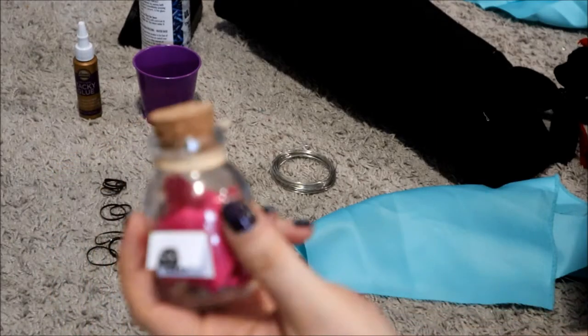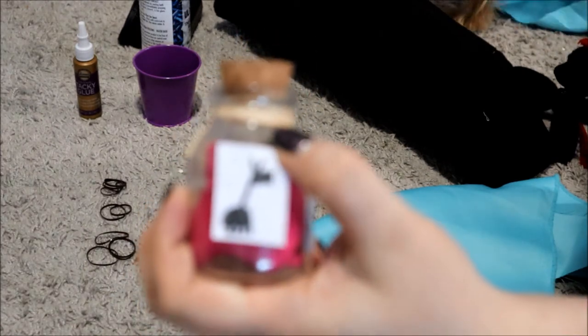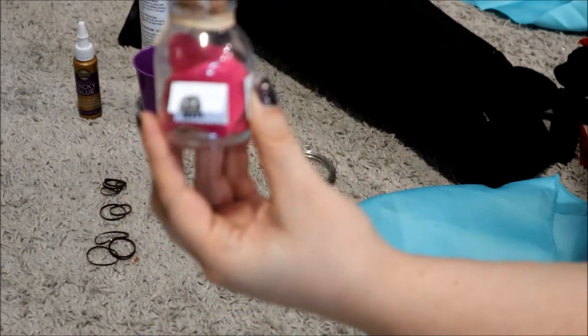So I made a potion bottle and it's got the little flip-up to show the llama on it, so that one's finished.